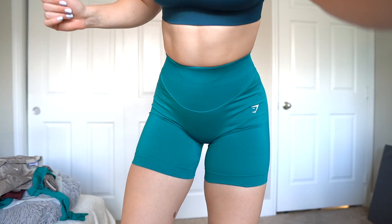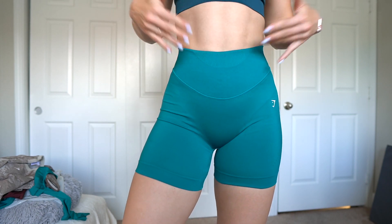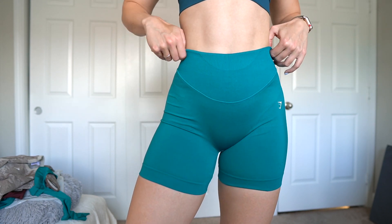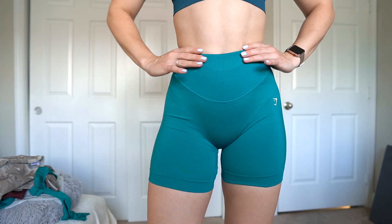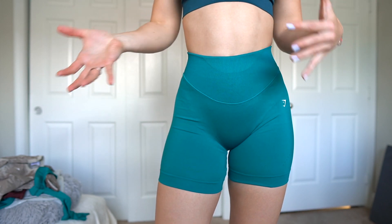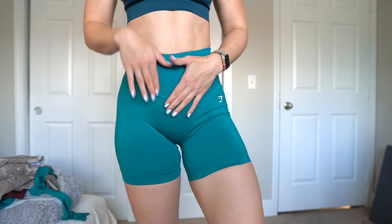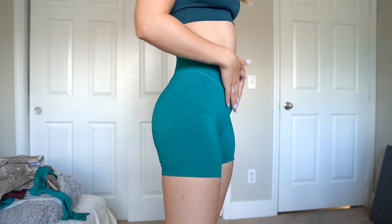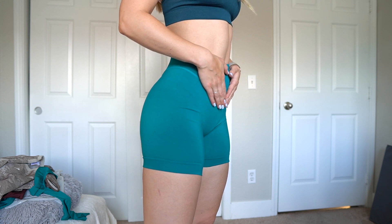Something I generally don't like about seamless is it's very easy to give you a uni-butt look, and I definitely prefer some cheek separation. These do have one of those little raised pseudo seams, which helps a little bit. So these shorts almost got me. I really like the multiple tiers of the waistband — kind of reminds me of the Alphalete amplifies, just because it goes to the smallest point of your waist and snatches you in. If you're on the larger end of the size range, I would definitely choose the larger size.